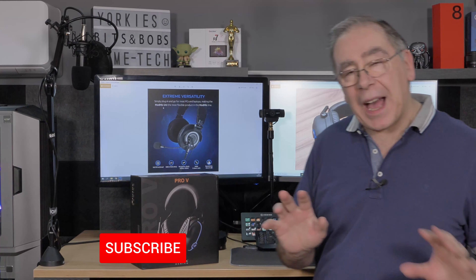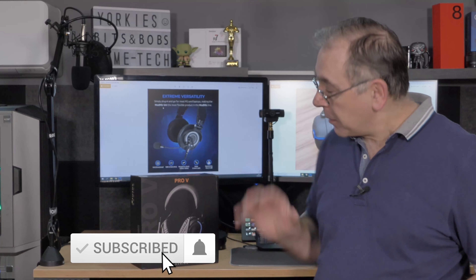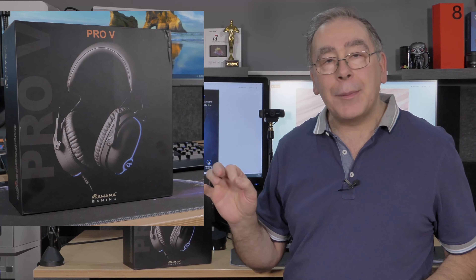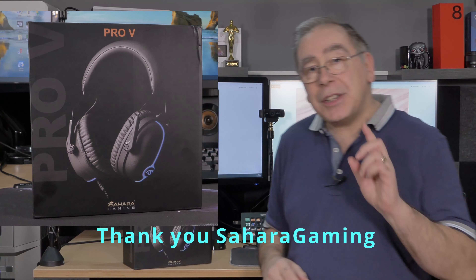Before we get into this unboxing and review of this headphone set, a quick disclaimer: I didn't actually buy this. Sahara Gaming actually sent it to me, so it didn't cost me any money.